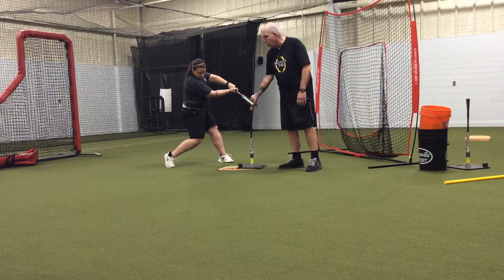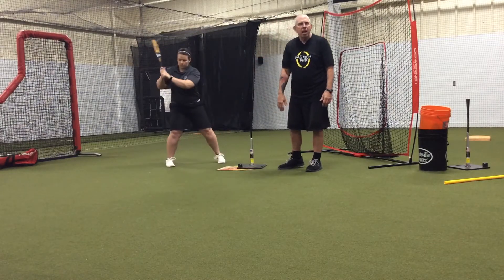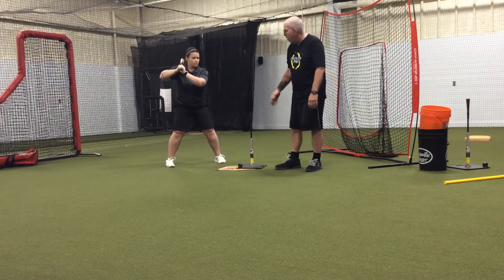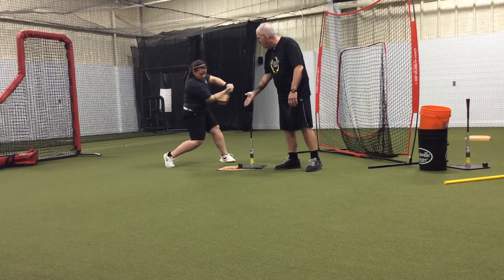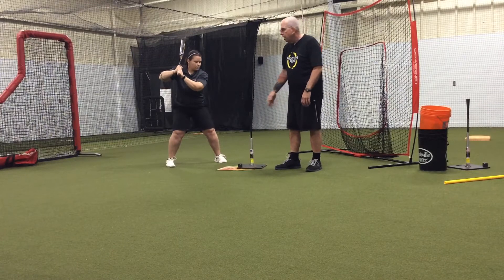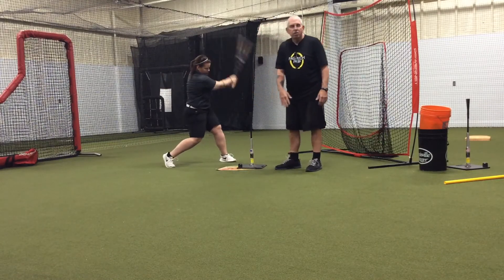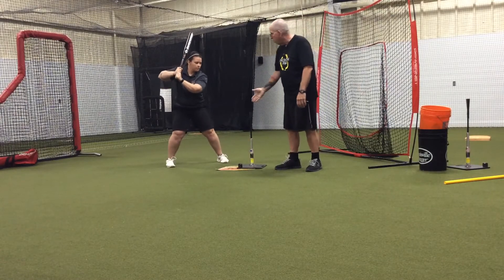Claudia's going to go nice and slow, nice and controlled. She's going to get to that contact point, keep pushing forward, and I'm going to let my hand give her some resistance but then slide off the bat. So she's focusing on that feeling of resistance, helping her hands feel driving through the ball and making her hands go through the ball with some authority and some energy.